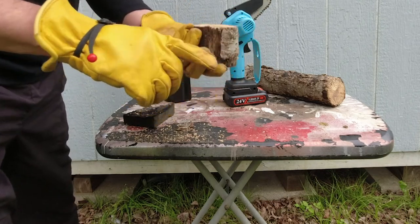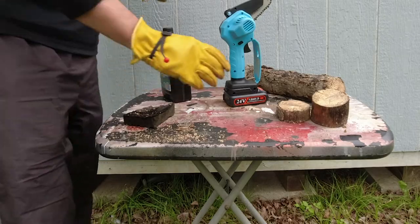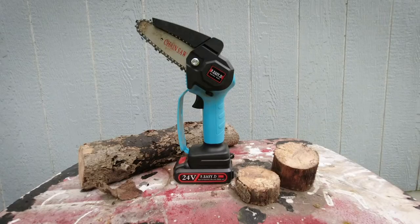These are pretty nice cuts. So that's my unboxing and demonstration of the mini chainsaw — the Fooner. It does a fine job.